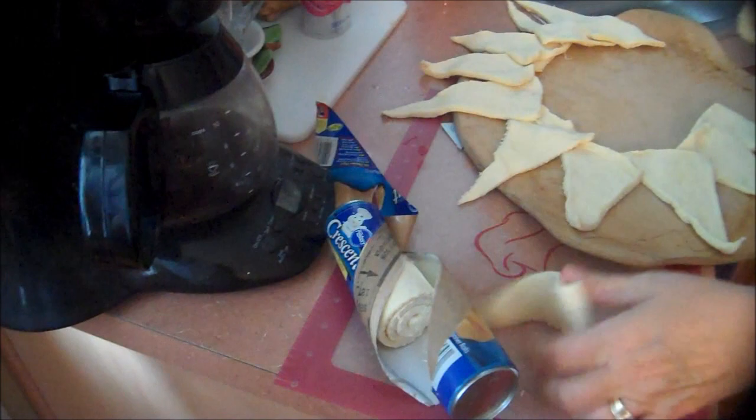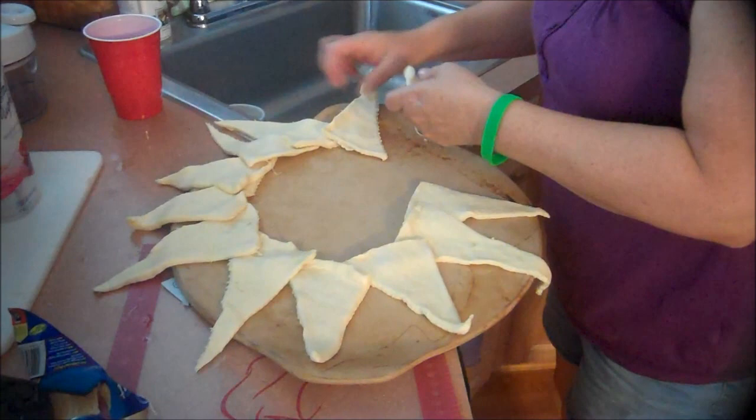Basically, all I'm doing is using my Pampered Chef Pizza Stone, and we are using Crescent Rolls, and we're just lining them up around the pizza stone like you see. And what I need you to do, George, is preheat the oven to 375 for me.